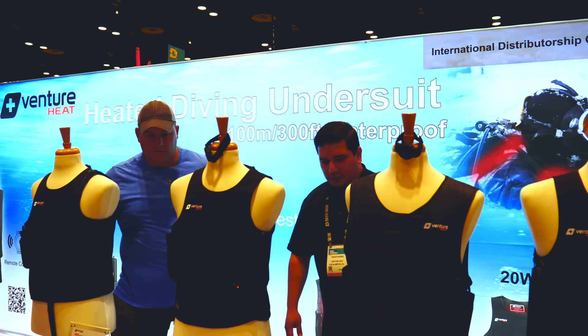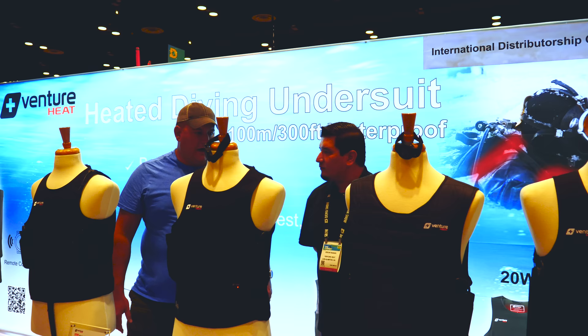Venture Heat were one of the very earliest supporters of Divers Ready when we were still a small channel — before we even had a thousand subscribers. Oscar from Venture Heat reached out to us to see if we'd be interested in making some review videos, to help us grow our channel and help them with content. Trouble was, it was the middle of summer in Florida and it didn't seem genuine to be reviewing heated undergarment products when it was like 96 degrees outside. Roll forward to November — we met up with Oscar at DEMA, reviewed some of their products in their booth, and that made it into our DEMA series of videos.